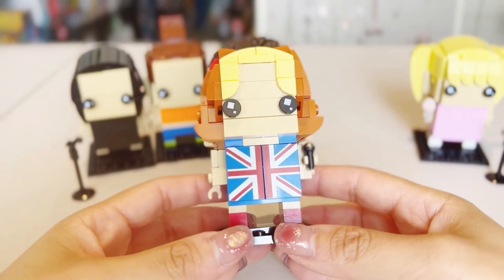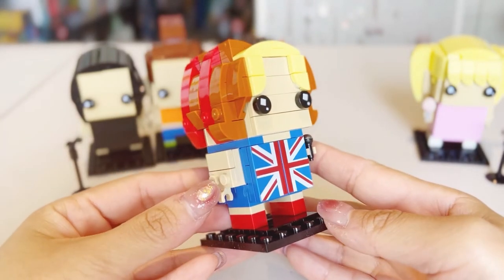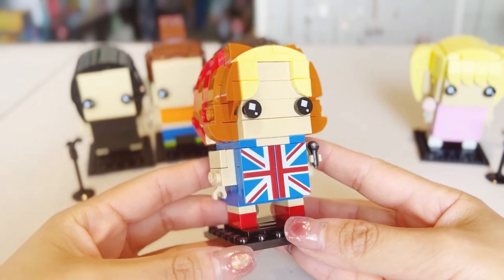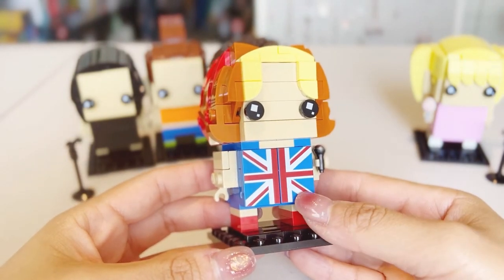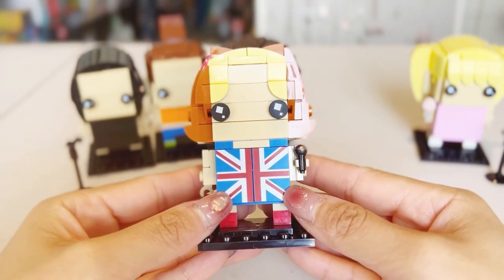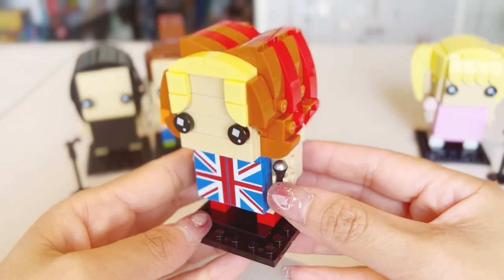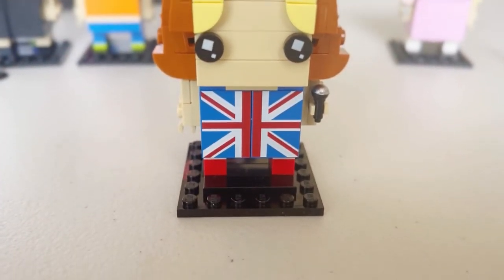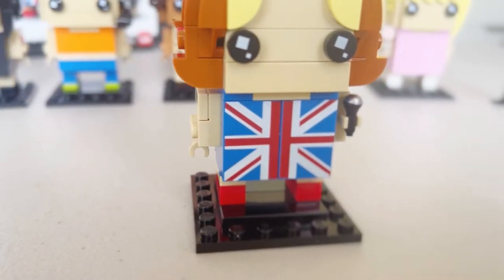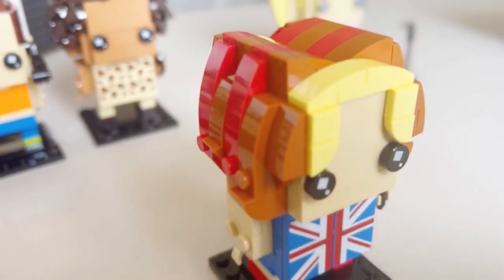Next we'll have a look at Ginger Spice, Geri. This one is very cool and very colorful. She's wearing her iconic Union Jack dress with two printed bricks at the front, matching red shoes, and holding a little silver microphone in her hand. Geri's got this very cool hairstyle with red, brown, and blonde stripes making up her hairpiece.